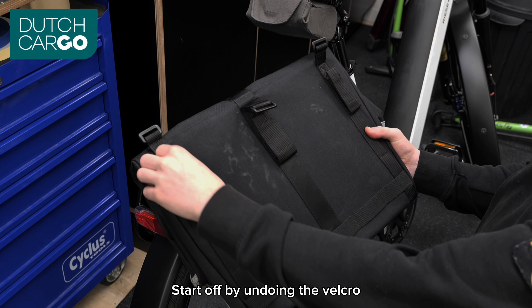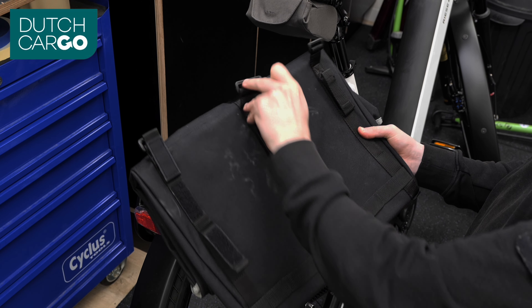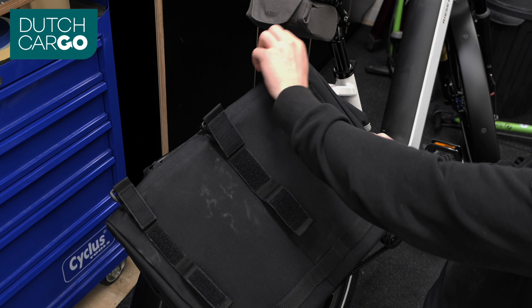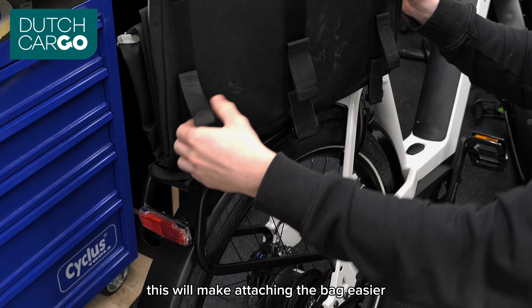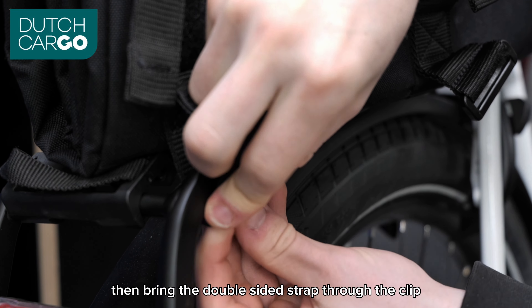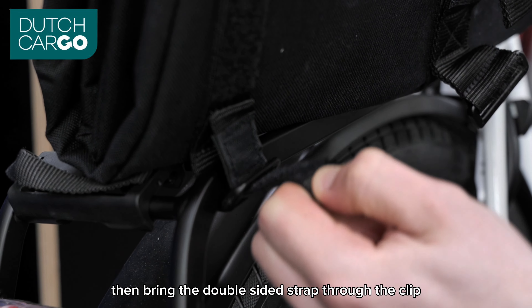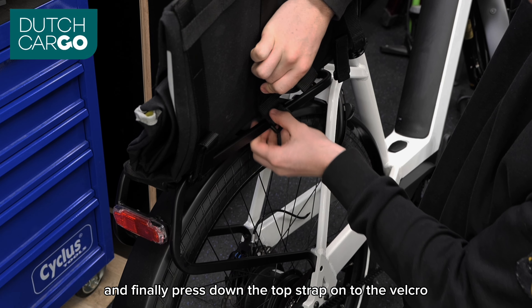Start off by undoing the velcro — you will find three straps on the back of the bag. Once undone, flip the bag upside down; this will make attaching the bag easier. Pass the clip through the rear rack, then bring the double-sided strap through the clip, and finally press down the top strap onto the velcro.